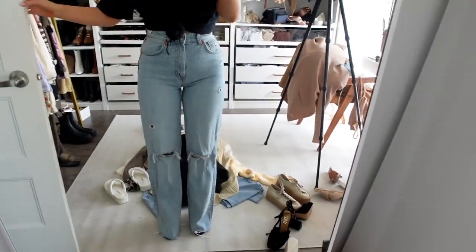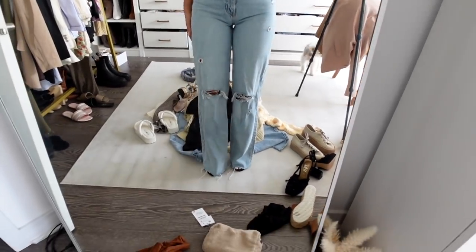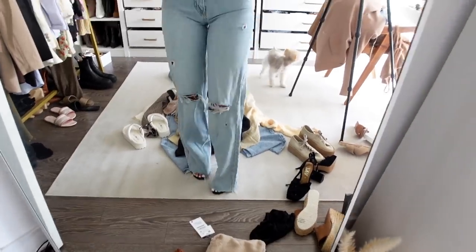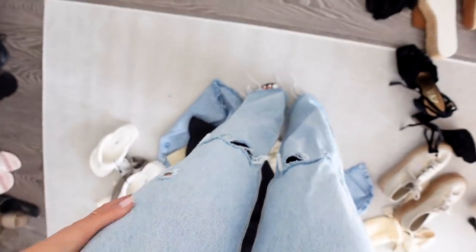I'm trying on this pair of jeans that I got like maybe a month ago, that I washed and have just been sitting in my closet. These are the jeans — the TikTok famous wide leg jeans. You can see they go really long. I'm wearing a pair of heels and with heels they're like barely on the floor. I wanted them really long because if your jeans are really long, it makes your legs look that much longer.